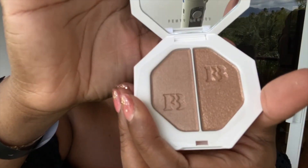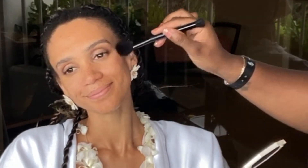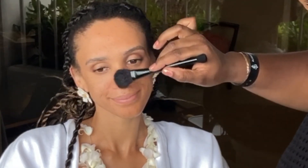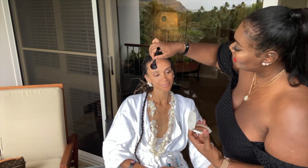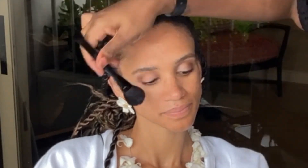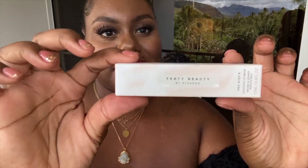This is her highlighter duo — it's in the colors Afternoon Snack and Mo Honey. I'm going to use Afternoon Snack, just hitting the top of the cheekbone. You can customize it — mix both shades or just use one. What I love about this line is the many different options for all women of all shades. I'm pulling some down the bridge of the nose, forehead, and a little on the chin — anywhere the sun naturally hits the face.